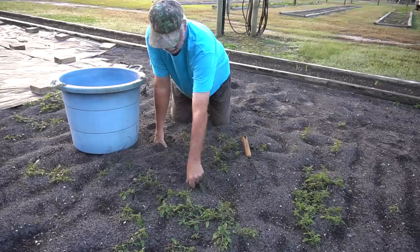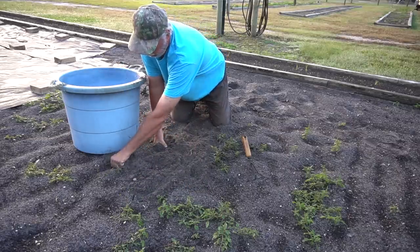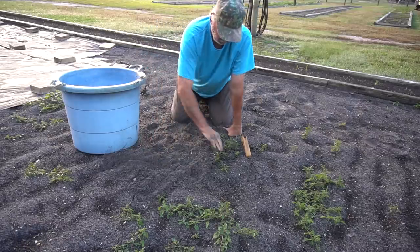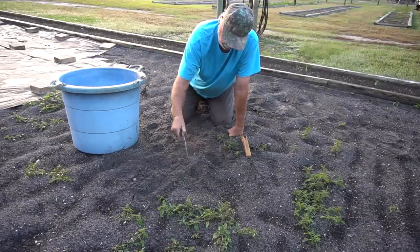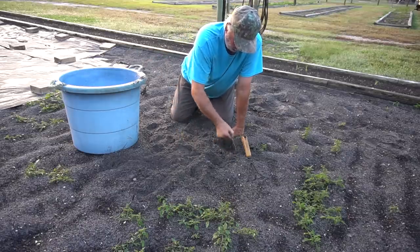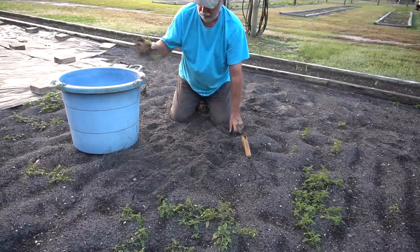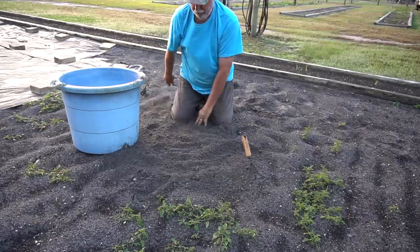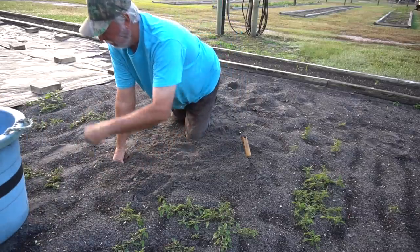I collect all my weeds up in a bucket so I can completely remove them from the garden. I don't recommend throwing them in a compost pile because all those seeds are in there with it, and when you finally use your compost it's full of weeds again. I recommend just bagging them up and throwing them away.